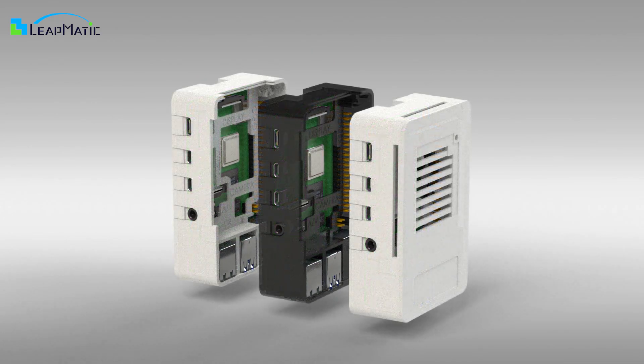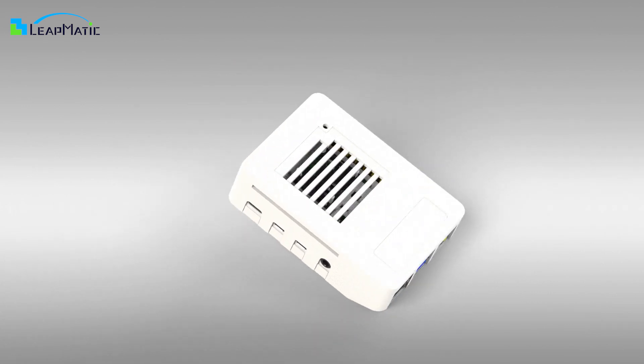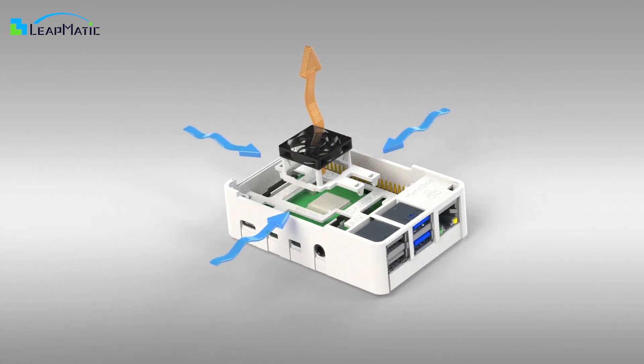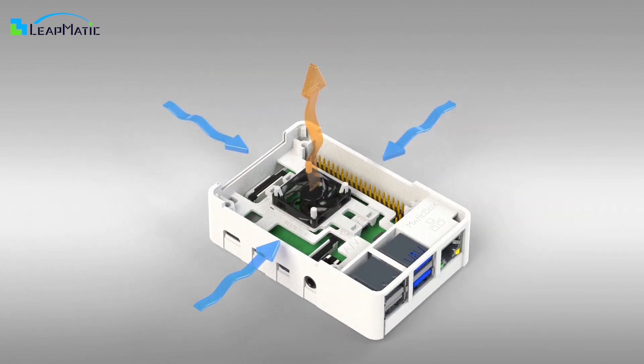Do you want to stack your raspberries together? Try Matic Box. Matic Box is an innovative case for Raspberry Pi, optimized for airflow. It has space for a fan and comes with an additional spacer if you also want to use a heatsink beneath the fan.